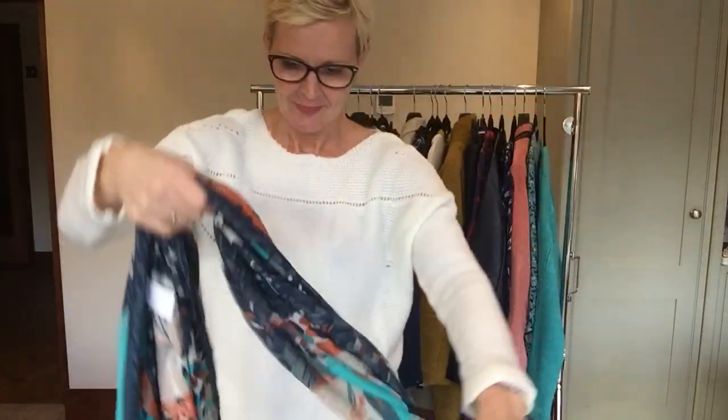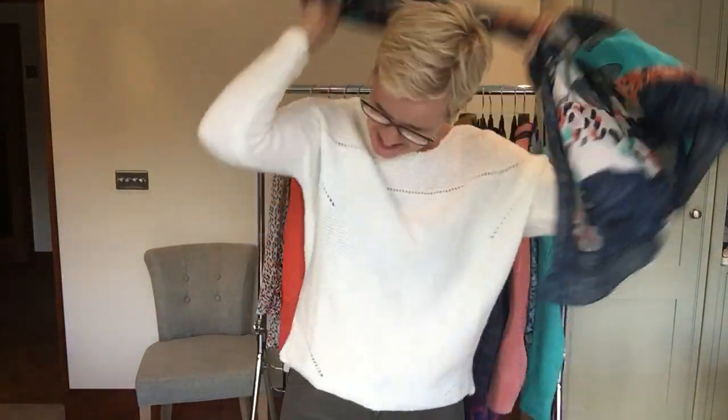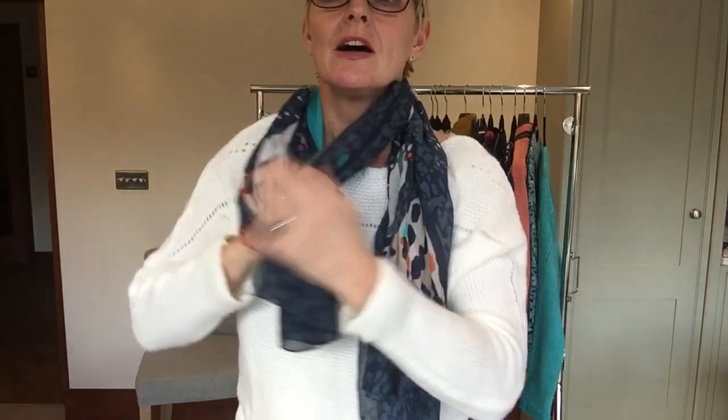The other way of achieving a very similar look is to fold the two in half and wrap both pieces around your neck, then take one of these and fold it through the loop you've created, and then through that loop you take the other one and fold it back through the loop the other way. It's a slightly different look but a very similar effect.